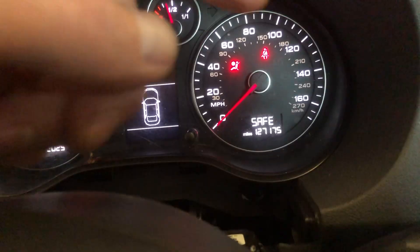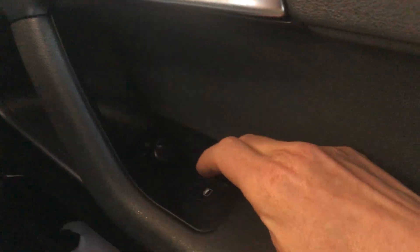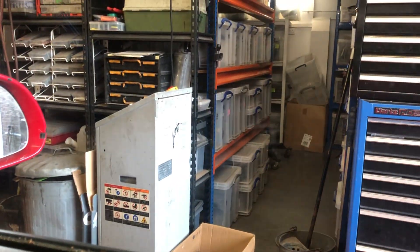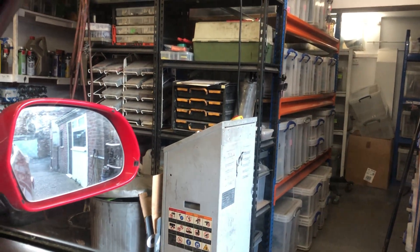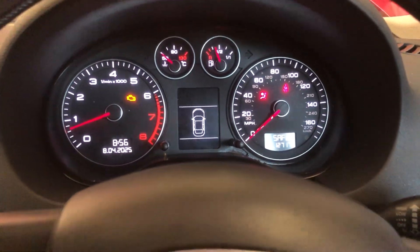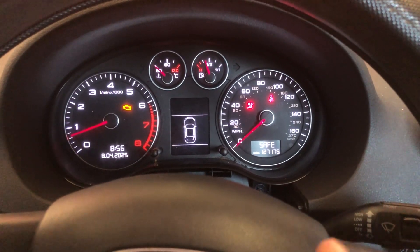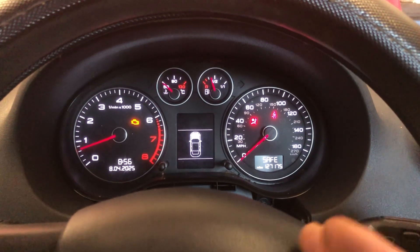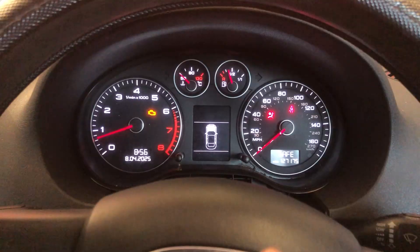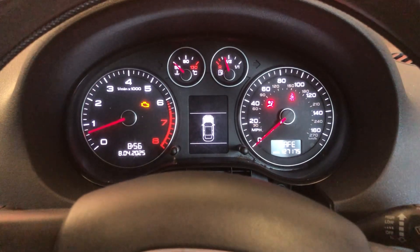What we have is 'safe' in the cluster, and also the electric windows — if I operate that — are not working. So what we're going to do is do it as a lost keys, AKL as you call it in the trade, and see if we can make a transponder key up for it or program that key to it.